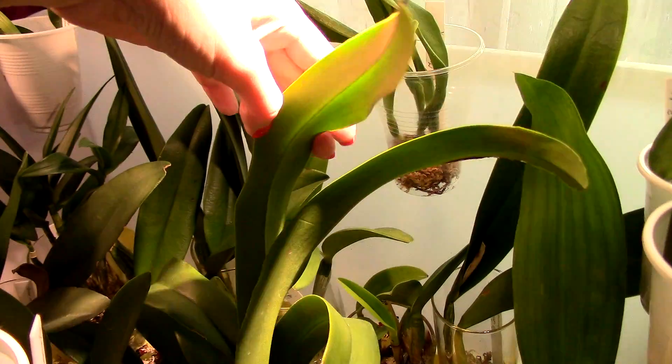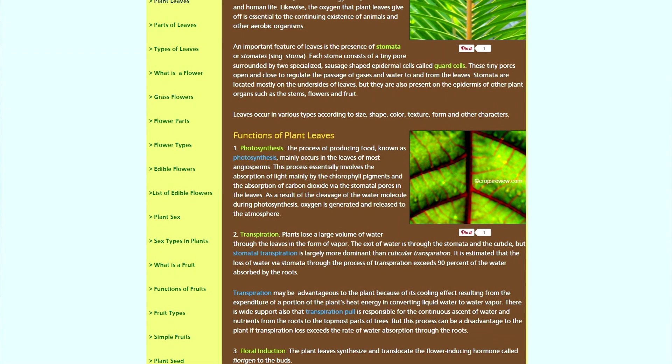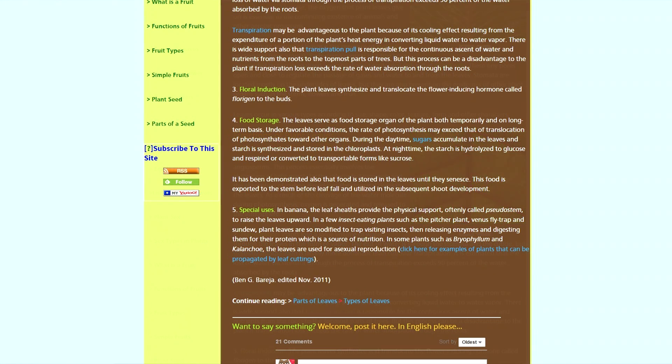The leaf is the structure of the orchid in which photosynthesis is mainly produced. According to an article focused on agricultural issues, photosynthesis is the process of producing food. This process involves the absorption of light mainly by the chlorophyll pigments and the absorption of carbon dioxide through the pores in the leaves. As a result, oxygen is generated and released into the atmosphere.